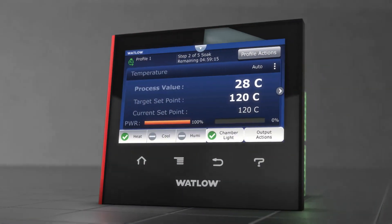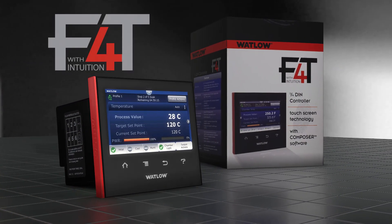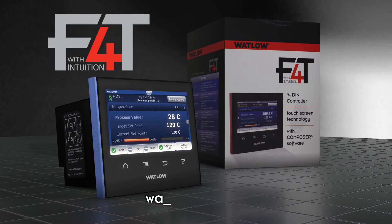Implementing the F4T with Intuition is quick, easy and will save your company money. To learn more, log on to Watlow.com/F4T.